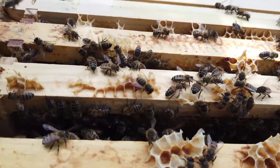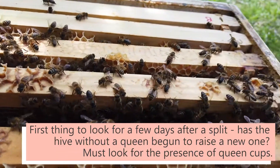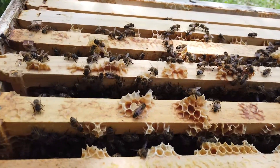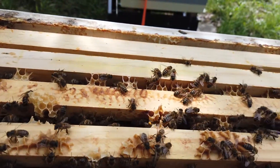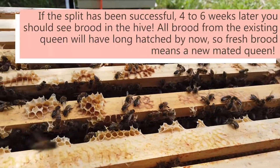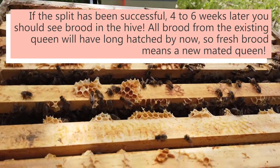I checked a few days after the split and they had made queen cups. I then checked back a couple of weeks later — the queen cups had hatched — but every time I checked since then I hadn't seen any eggs laid. That tells me there was a queen in there, but she was still probably a virgin. Given the weather's been a bit dicey up here on Mount Masson, it hasn't surprised me that she hasn't been able to get her mating flight in. But now, six weeks later, I have opened up the hive.